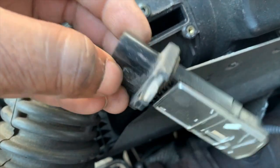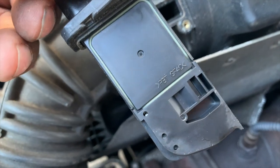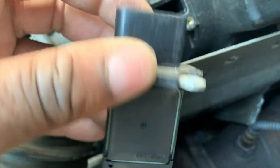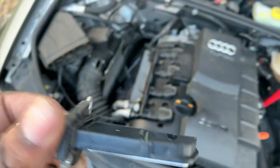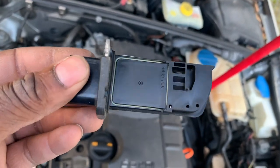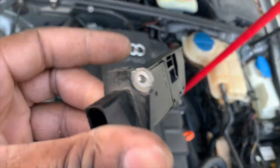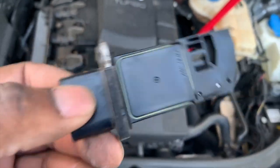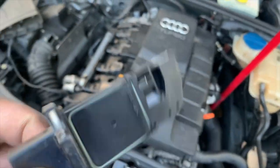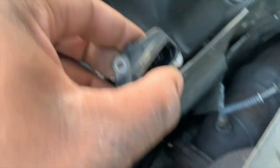Here's what the old sensor looks like — there's your part number in case you need to cross-reference. Again, this part fits both the Audi and the Volkswagen, so you can use parts for both vehicles. This one is no good, so we'll trash it. The next step is installing the new one — it goes in the same way you took it out.